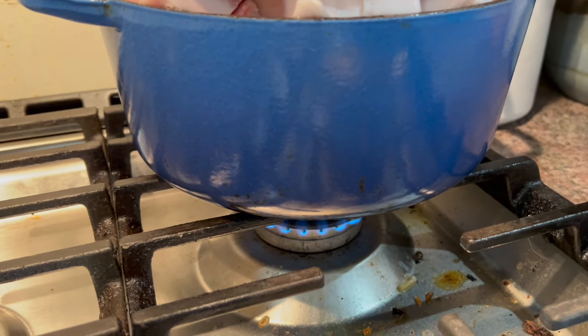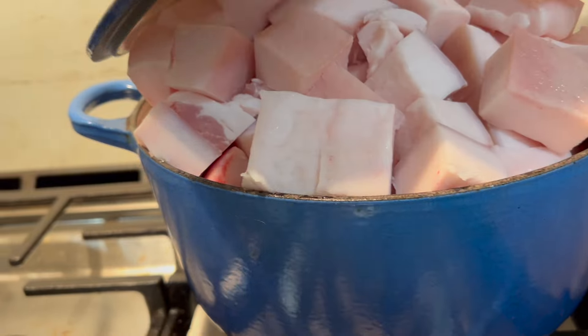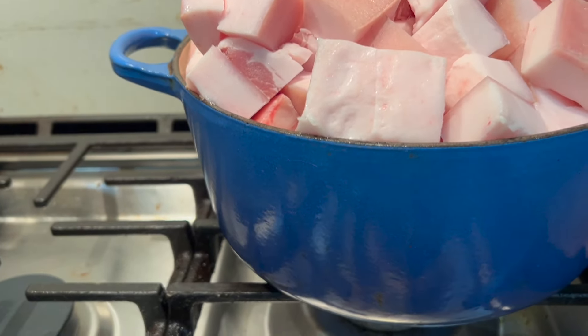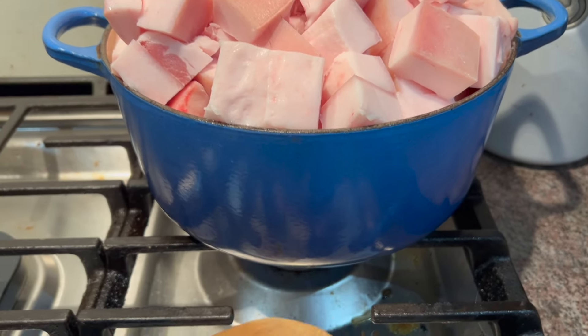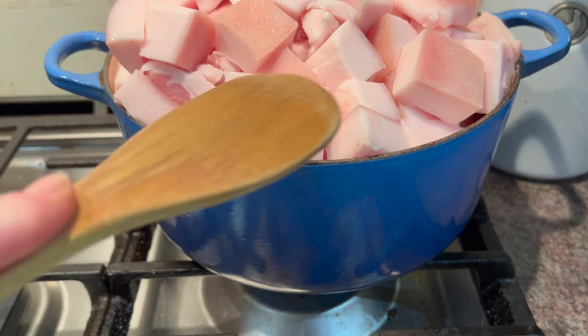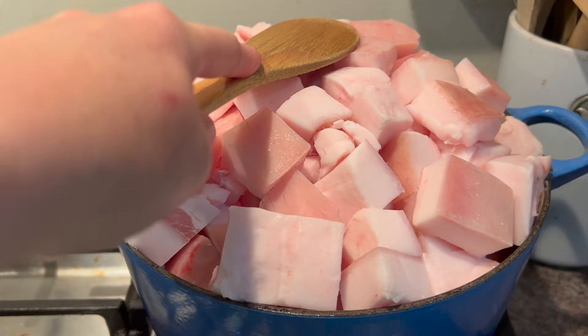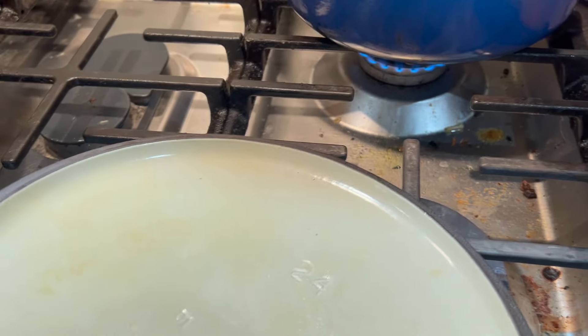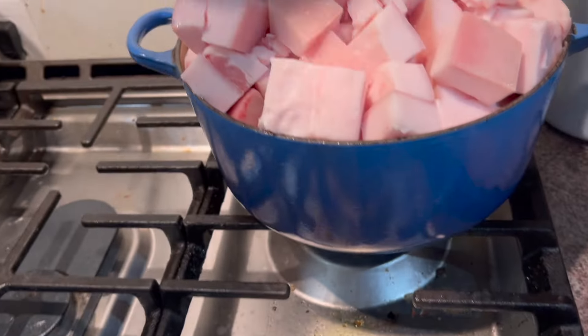I'm hearing my first bit of snapping, crackling, and popping. Once that becomes a steady snap, crackle, pop sound, I'll grab a wooden spoon and push this down so that more of the fat is in contact with the bottom of the pot. As this melts down, the heap will slowly start to go down. That's another reason why you put the lid on — so the heaviness of the lid can keep pushing the fat down.